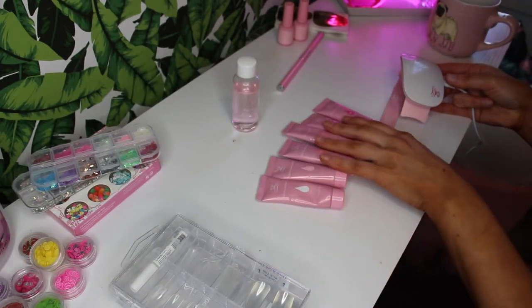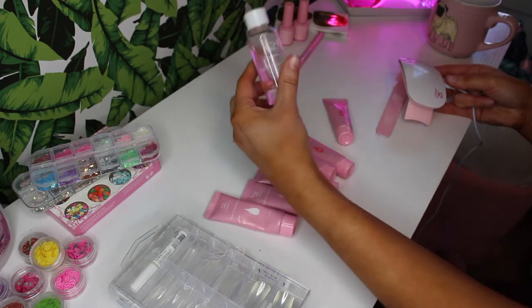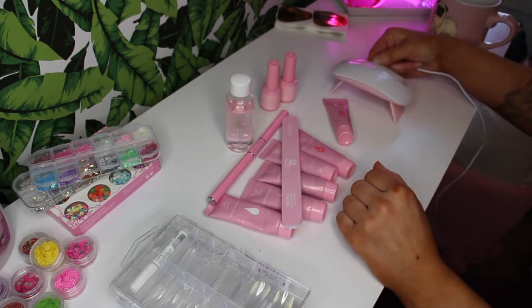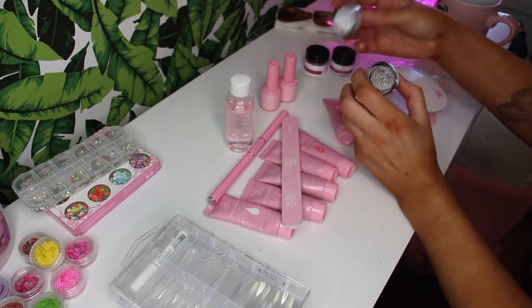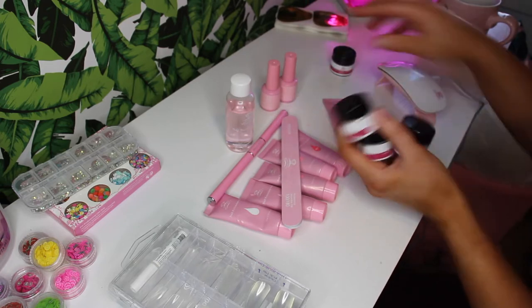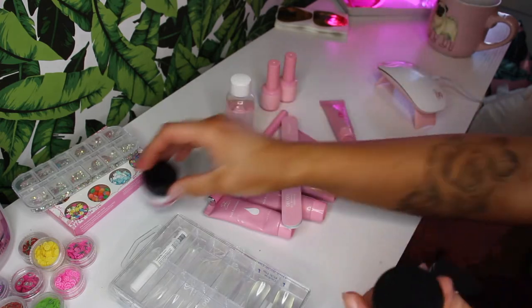So I have all the gels here. It comes with six different colors, one of which is clear. It comes with a slip solution, a brush, a little spatula, a top and a base coat, a file, an LED light, and four glitters. You have a hollow glitter, a white chunky iridescent glitter, a rose gold pink glitter, and a really beautiful dark blue which I think contrasting with the pink is amazing.